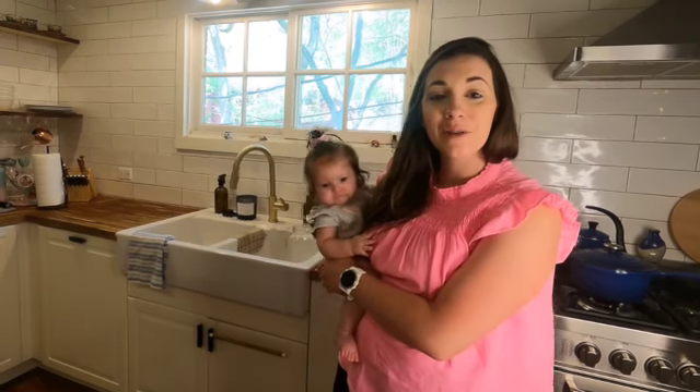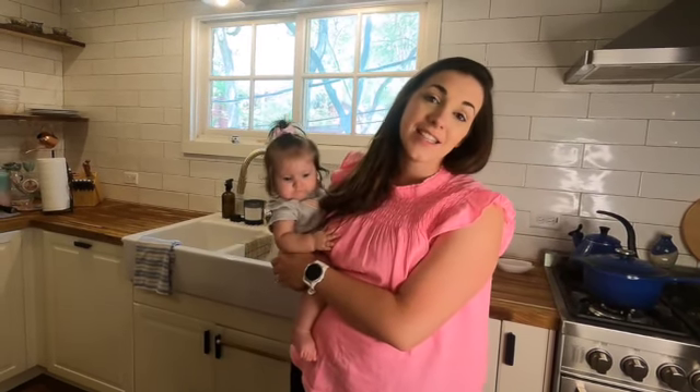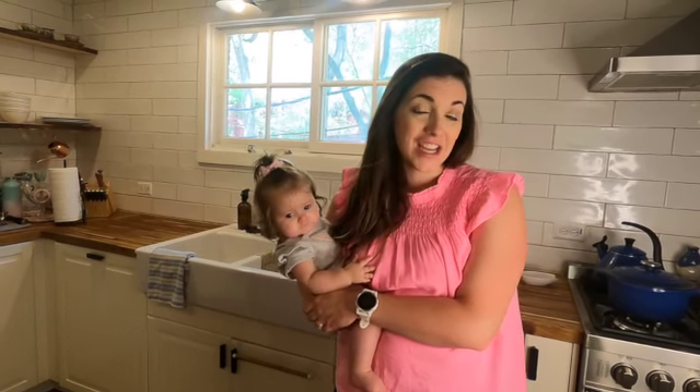Hi, my name is Mason. Welcome to my channel Bread and Babies. Today I'll be teaching you how to make a kombucha scoby from scratch. It's pretty simple and you'll only need a few ingredients.